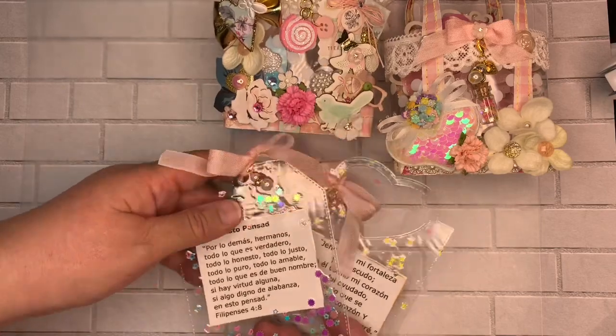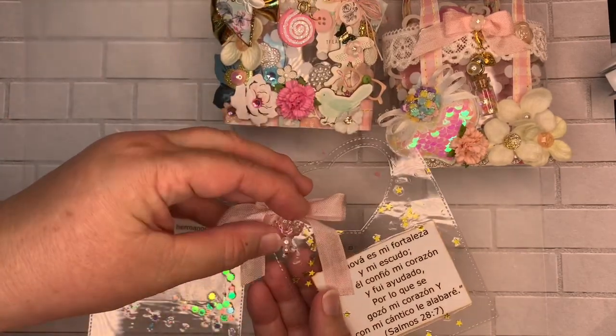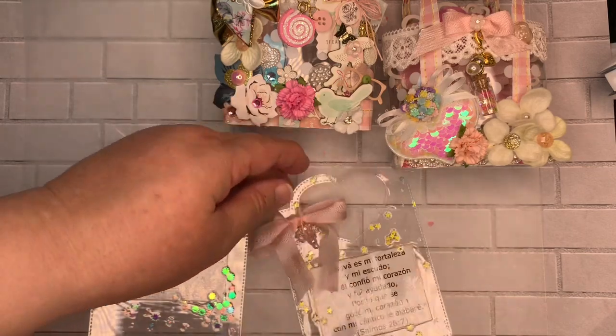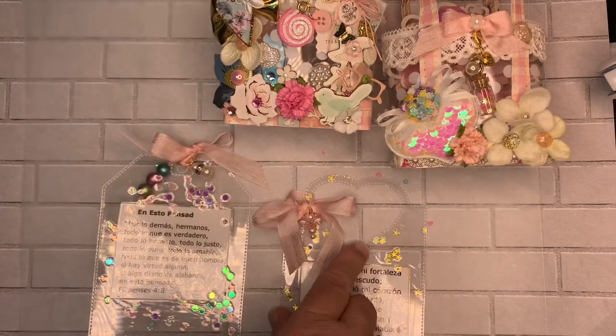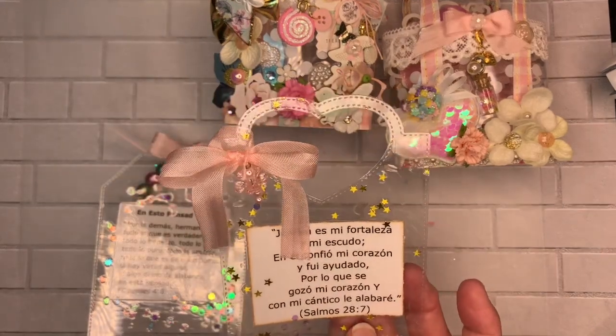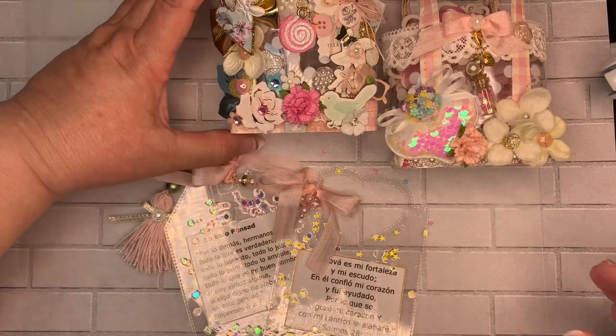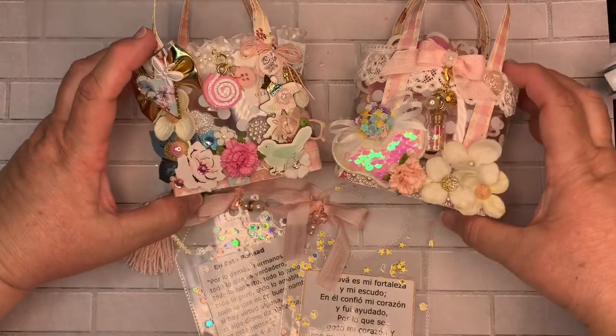On this one I made another little charm, and I think they look really nice. This one came with a heart and has a little stitch design, which is really pretty. You can find that on AliExpress also.